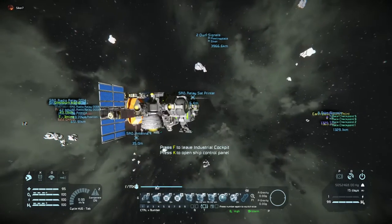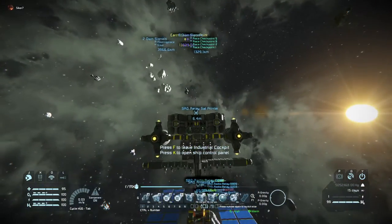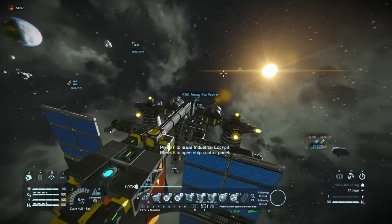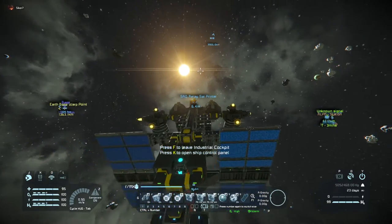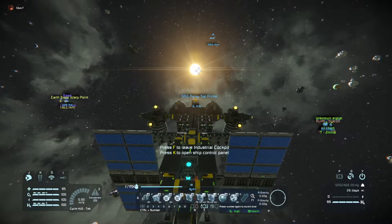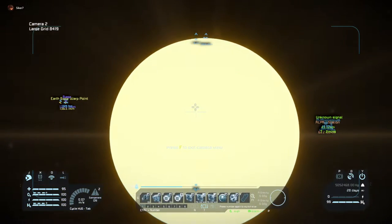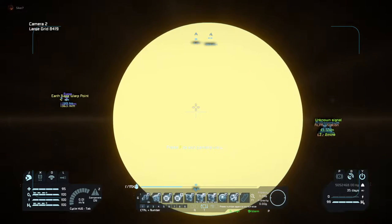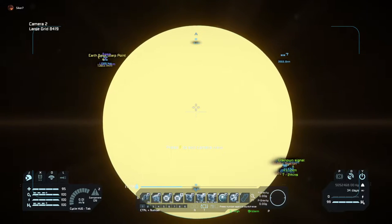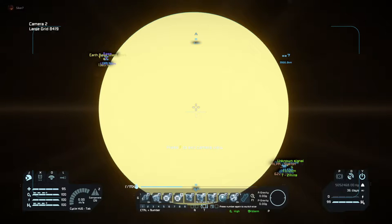Once the satellite is fully printed, I want to make sure that the solar panels get full coverage from the sun at all times. To do that, I simply need to face towards the sun. I have a camera set up here just to make sure. I like to line it up this way, though it's not really important — as long as the satellite is pointing towards the sun, it's enough.